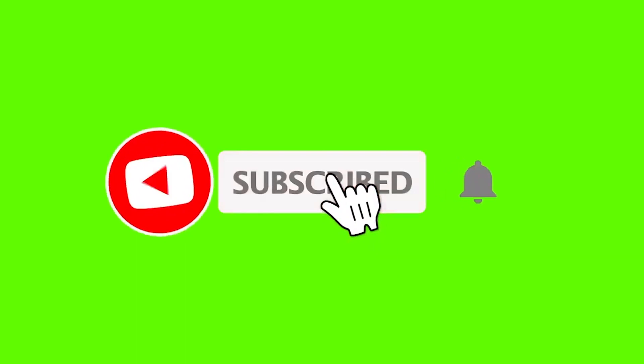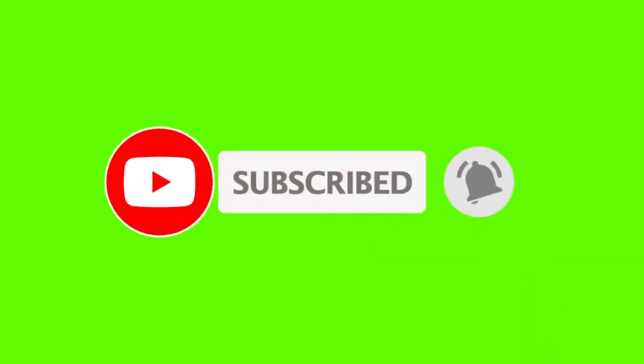If it still doesn't work, you might need to consider taking it back for warranty or to a phone repair shop. That was very much it — hope you guys found this video helpful. If it did, thumbs up and subscribe for more videos here on Variety Stick. Thank you so much, we'll talk to you in the next video.